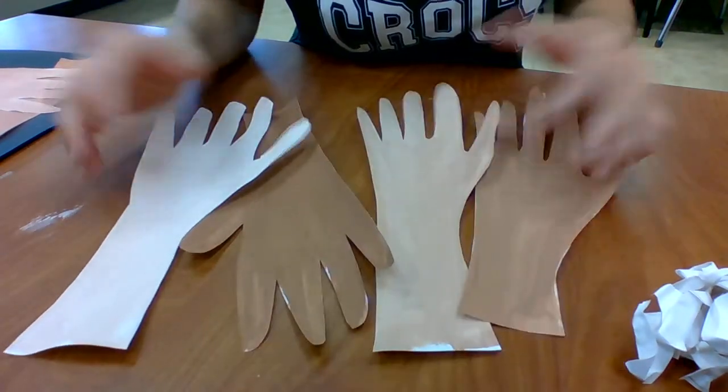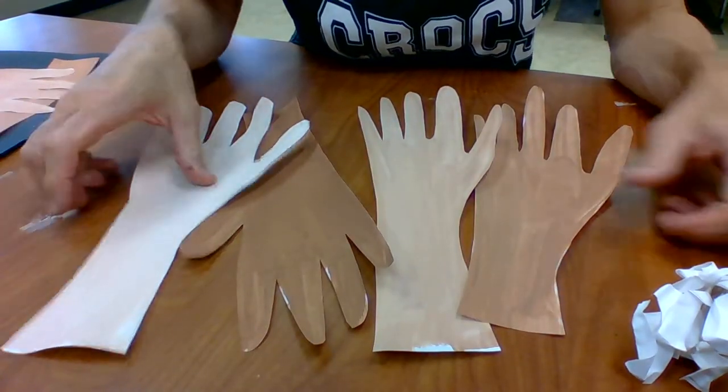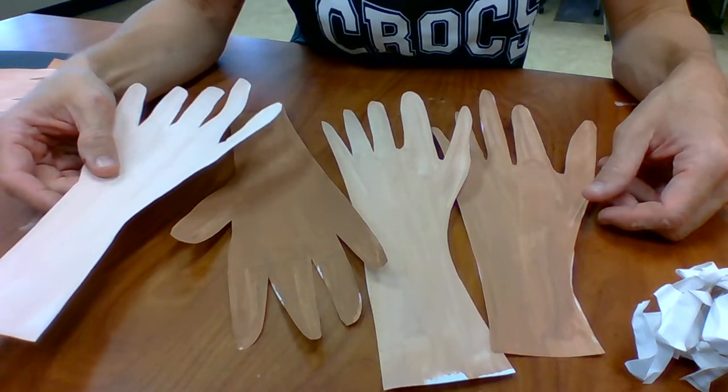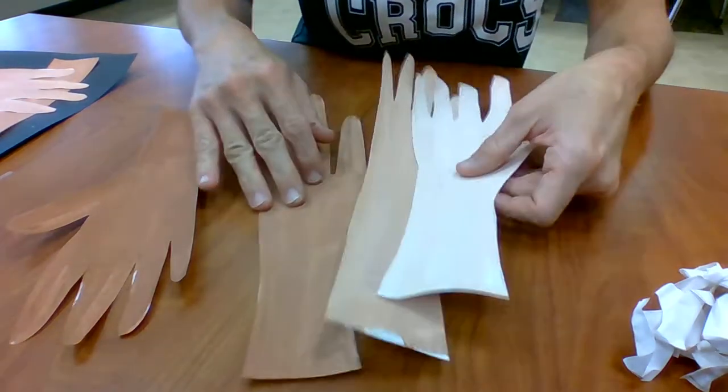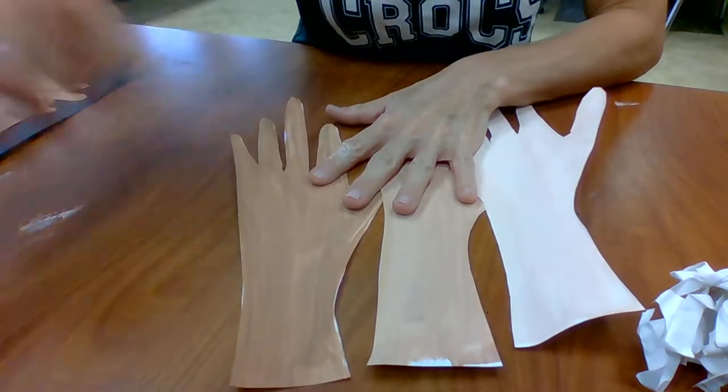Now I've got all of my hands ready to go — a value scale of skin tones: light, next lightest, next lightest, all the way to dark.